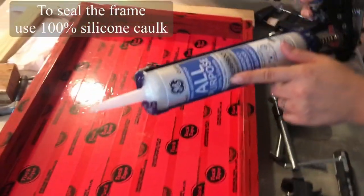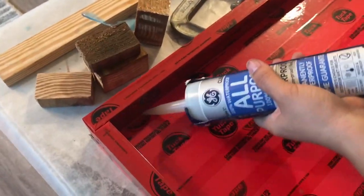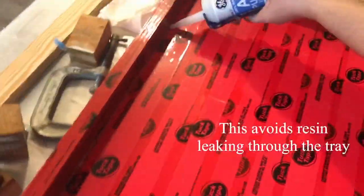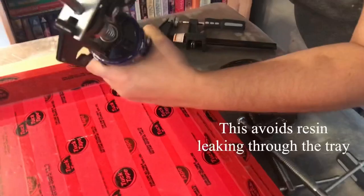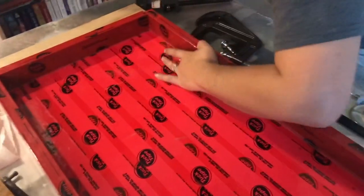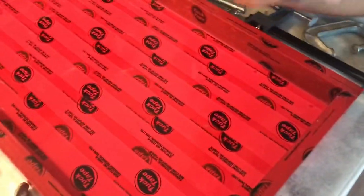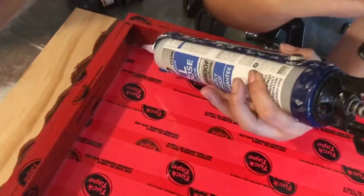To seal the frame I'm using 100% silicone caulk. Just go all around the edges to make sure no resin leaks through, then smooth it out with your finger to make sure it's completely sealed. Don't forget to do the four corners of the frame.